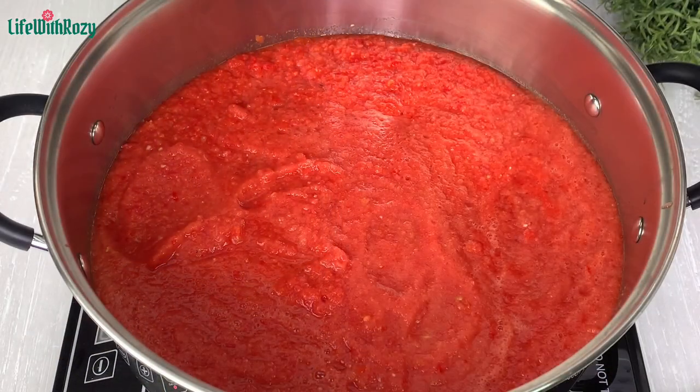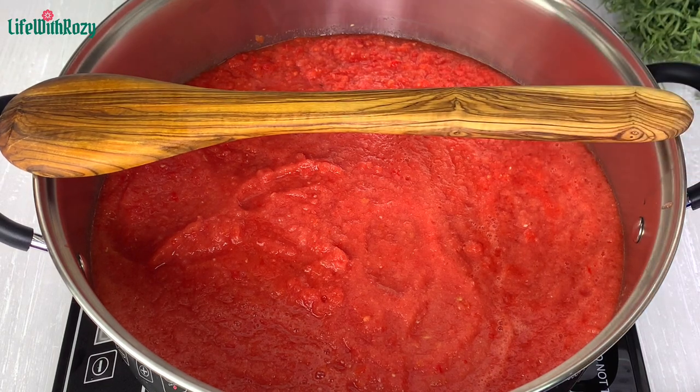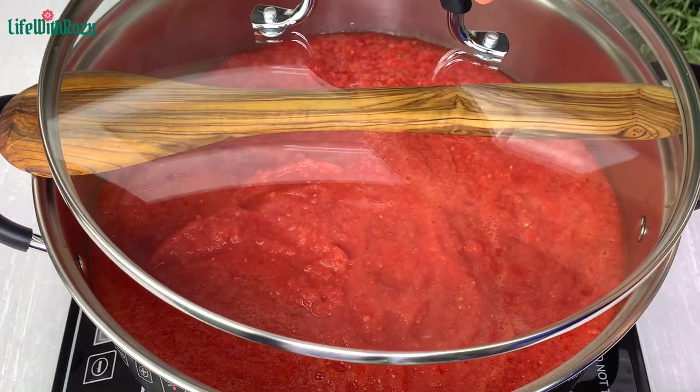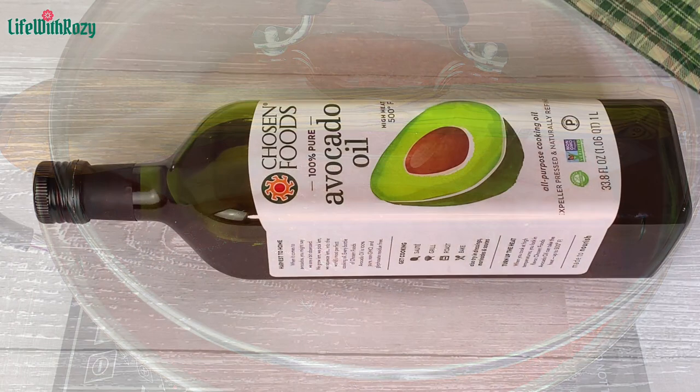That is done. Here I have the blended pepper in the pot. I'm going to leave it to cook down so it can reduce the liquid — that will cut down the cooking process and also reduce the sour taste of the pepper. I place a wooden spoon there so the pepper doesn't boil over.